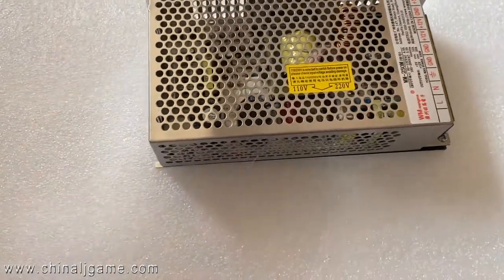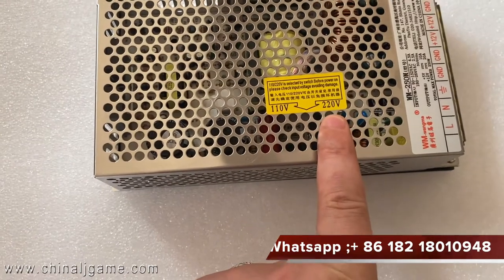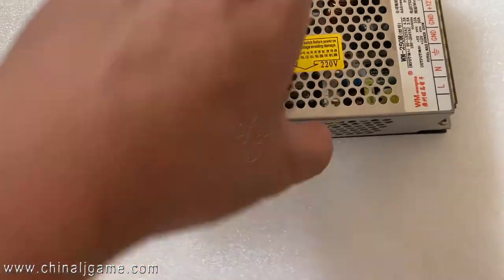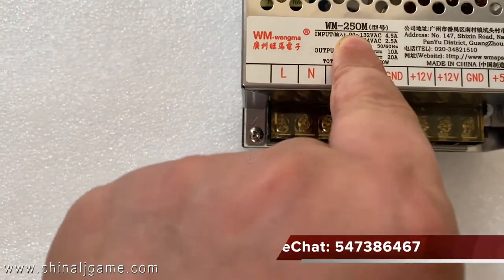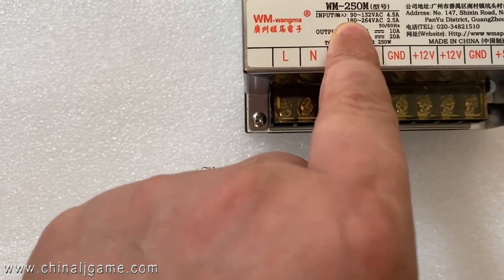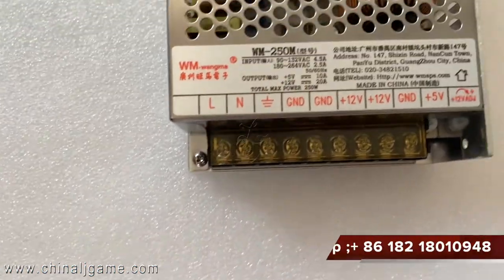This power supply here — you can see it supports both 110 and 220 input. The input range is 90 to 132 and 180 to 264.